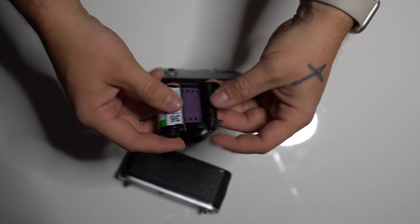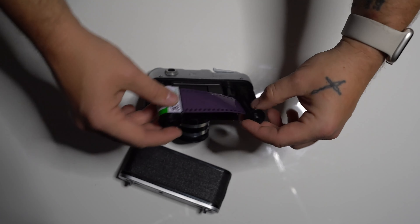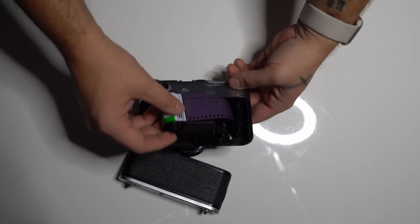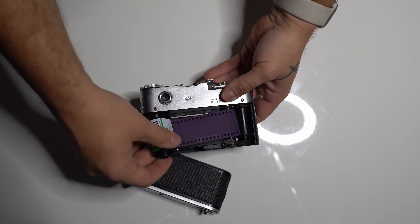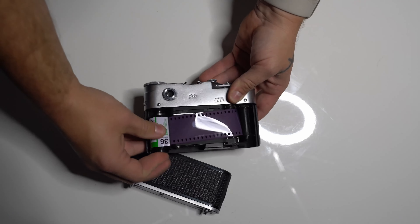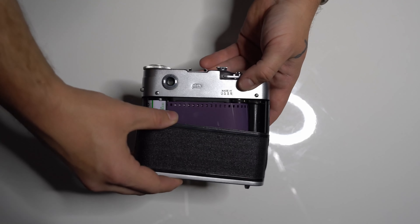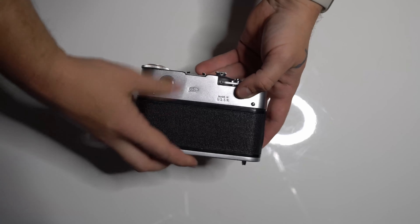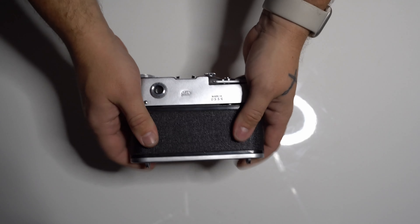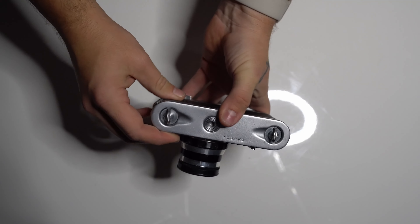Something like that. At this point, you unroll some of the film and put it back onto there. Put the canister on its spot right there. Put the lid back on — the back cover. The same way you slid it off, the same way it goes back on.